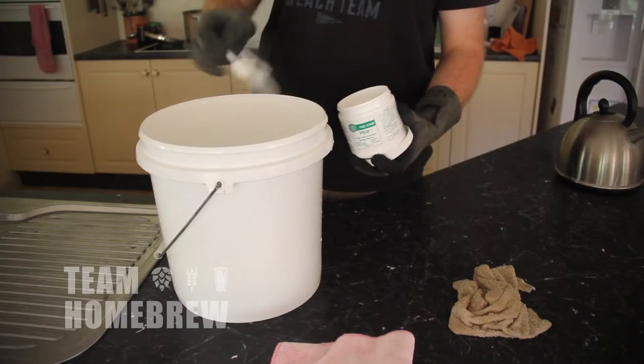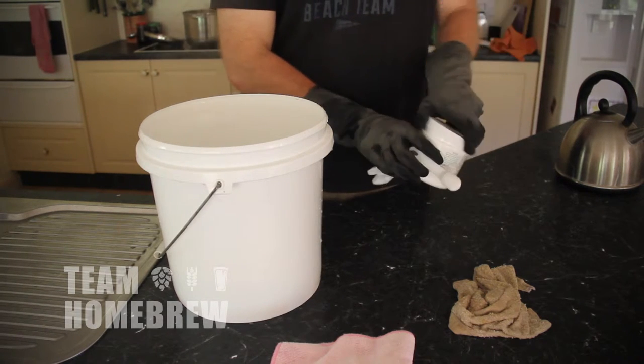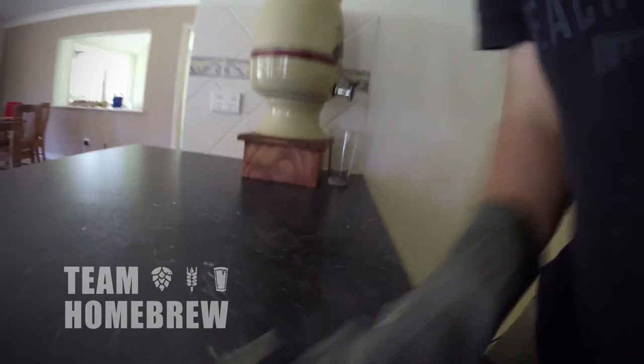I use this at a ratio of one tablespoon per gallon or four litres of hot water. Today I'm going to use this to clean my brewing area and my equipment. So I'm going to mix up half a tablespoon of PBW with half a gallon or two litres of hot water in a bucket. I'll use this solution to clean everything down.